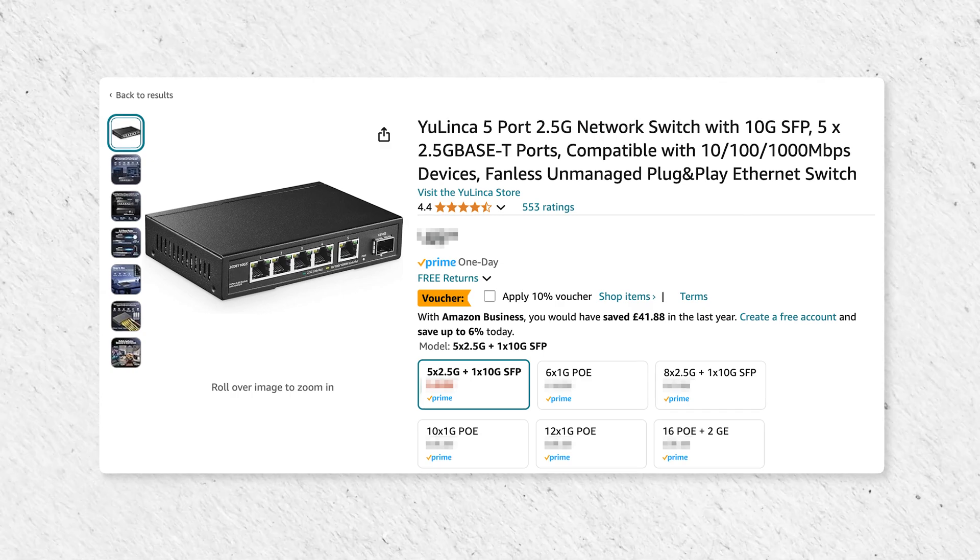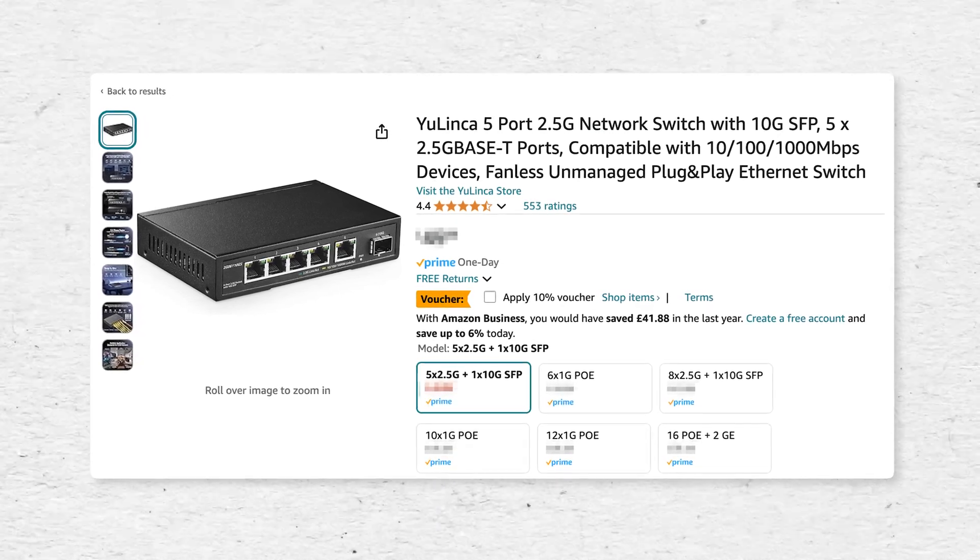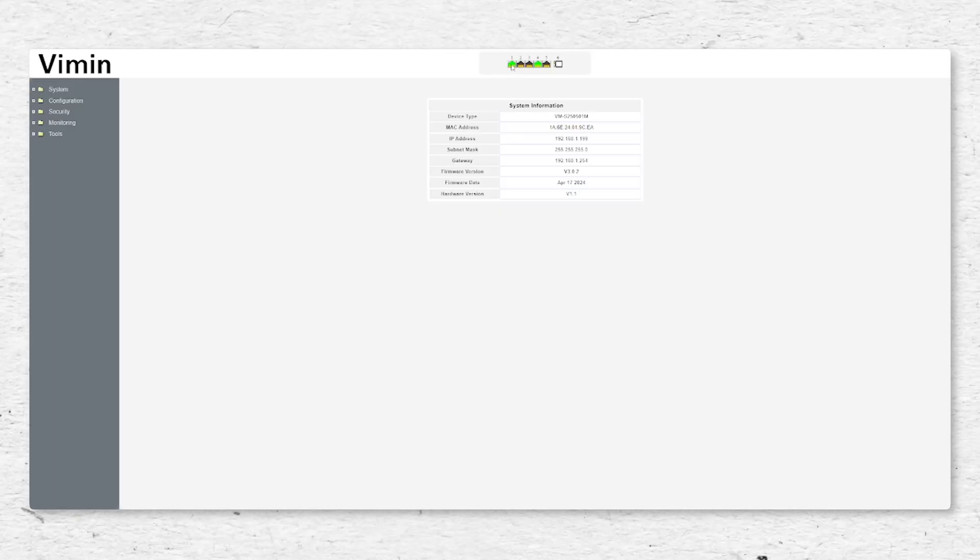Hey guys, Alex here for TechFlow and I come with some really good news because 2.5 gig networking is slowly coming down in price, finally. In this box I have a managed 2.5 gig switch with a 10 gig SFP Plus port. I'd like you to guess in the comments how much this thing costs — and don't cheat, don't look at the link in the description, because I've definitely remembered to put a link in there.